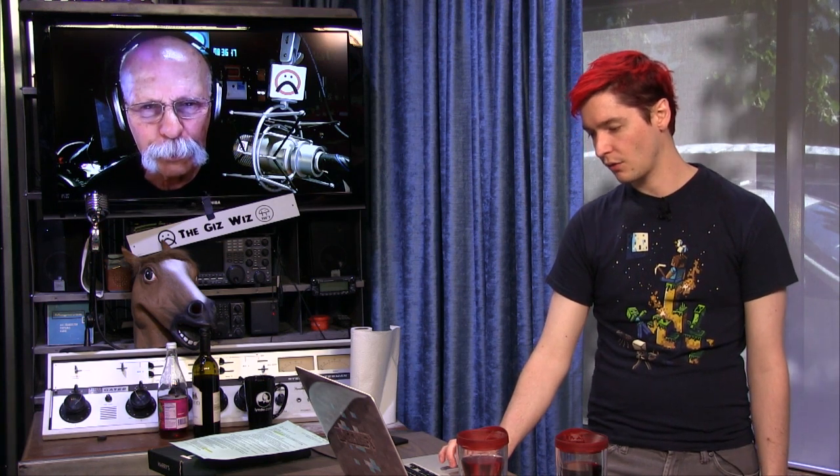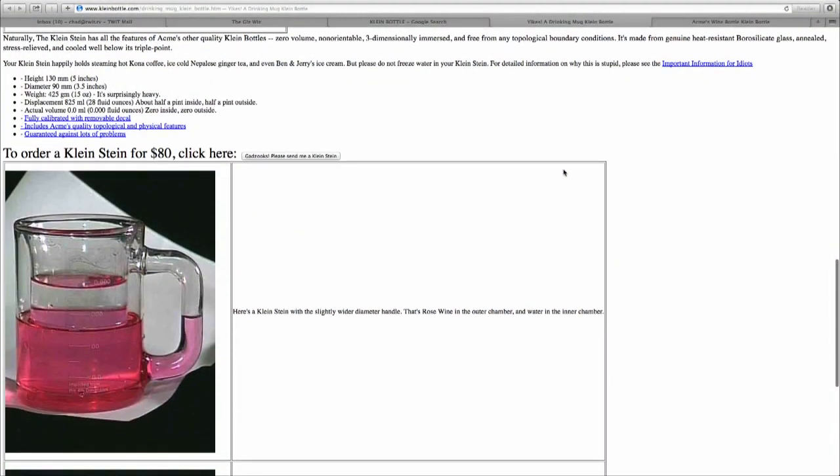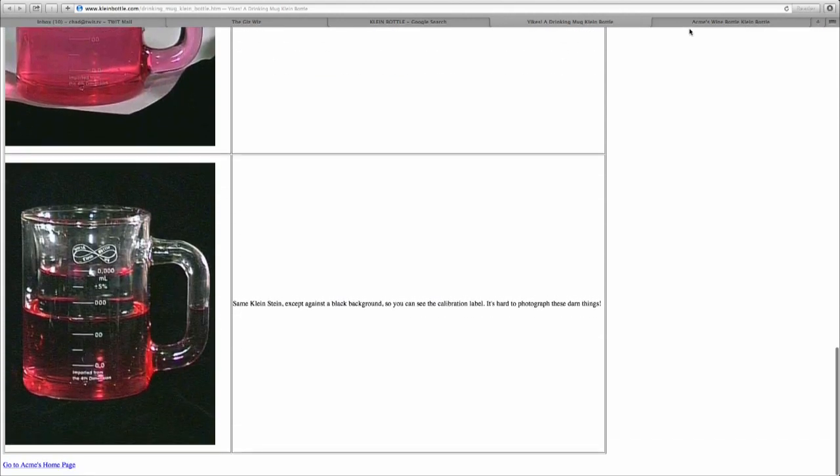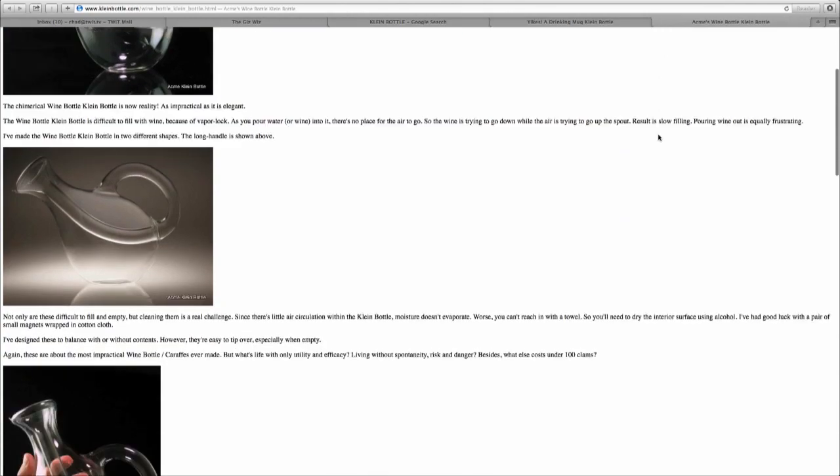Hey Josh, is that a sales page that we went to? Let me look. Is there a price? They must be wildly expensive. The Stein is $80 — it's an $80 Stein. This bottle looks like a vase. I don't see a price on this one. He showed his first experimental model at the 2006 TED conference.